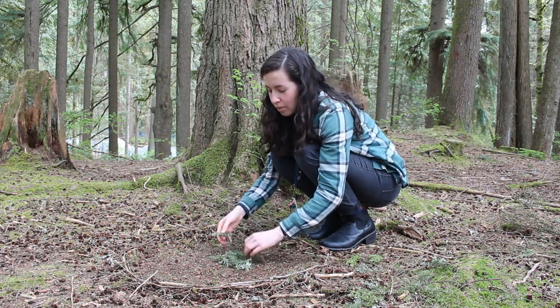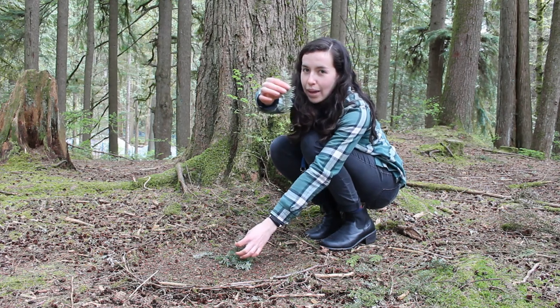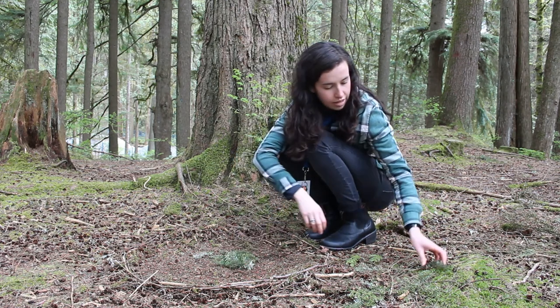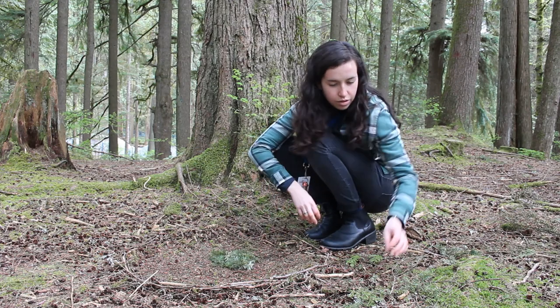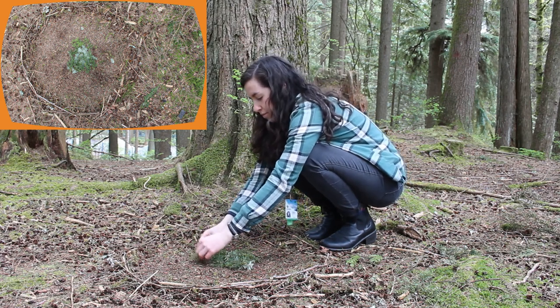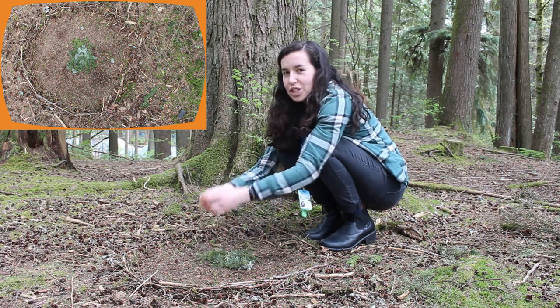I'm going to lay out the western hemlock needles both up and down, because you can see the back of them — they're a different shade than the front. And then I'm going to use some smaller ones to make the head of the owl. These give the owl a nice bushy feathered look.